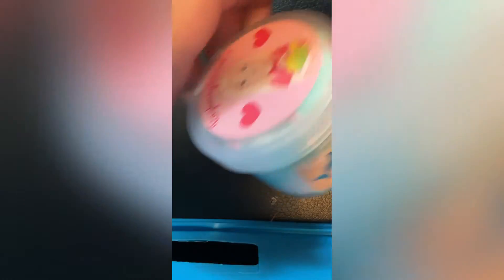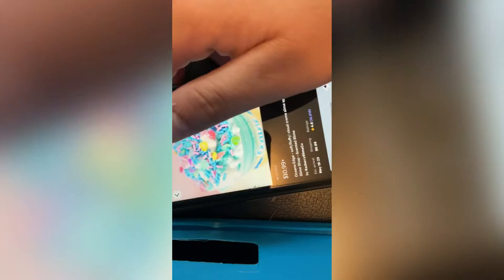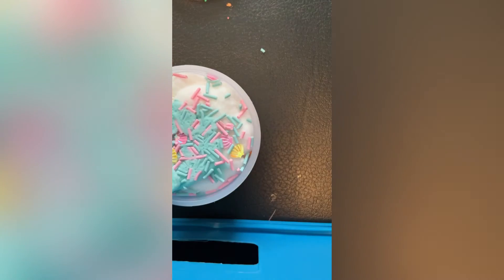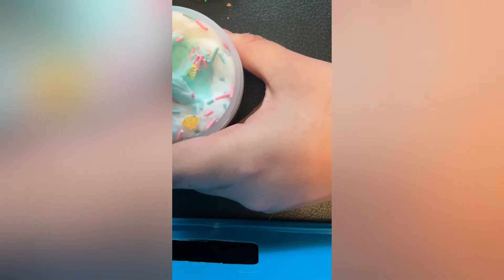Alright, so here it is packaged. First thing I notice is that this is what it looks like — it looks like the original picture. I think this is the bigger size because I got the smaller size, but it looks like the original. It's a cloud slime. It's a little warm and sticky, but that's to be expected.